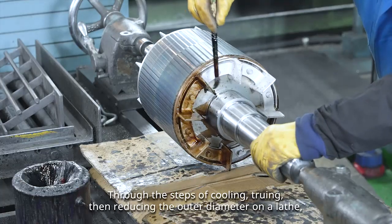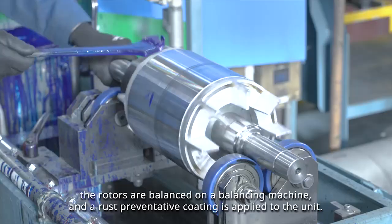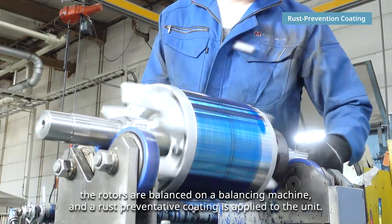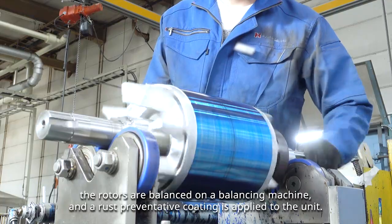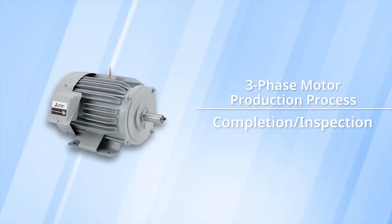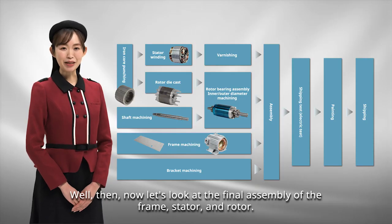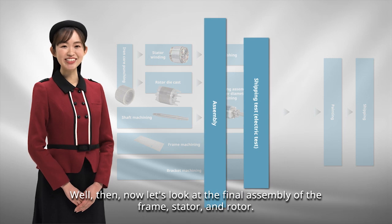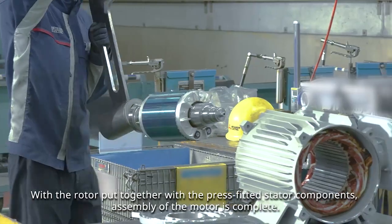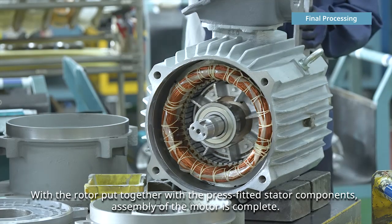Through the steps of cooling, truing, then reducing the outer diameter on a lathe, the rotors are balanced on a balancing machine and a rust preventative coating is applied to the unit. Now let's look at the final assembly of the frame, stator, and rotor. With the rotor put together with the press-fitted stator components, assembly of the motor is complete.